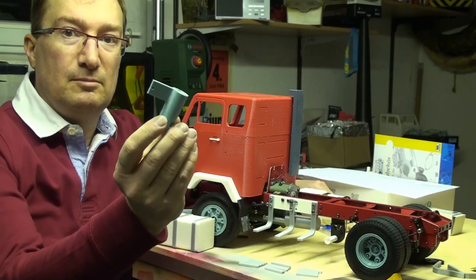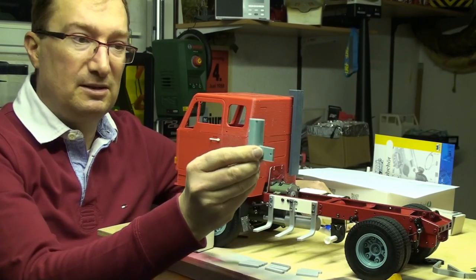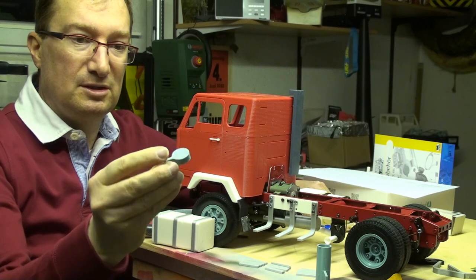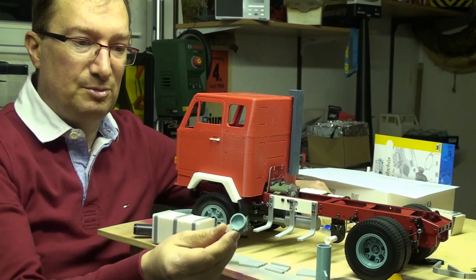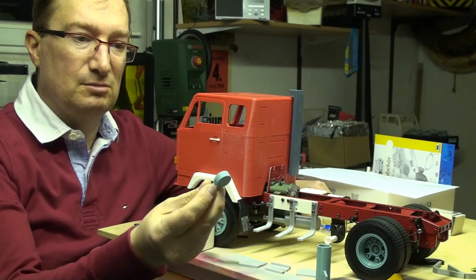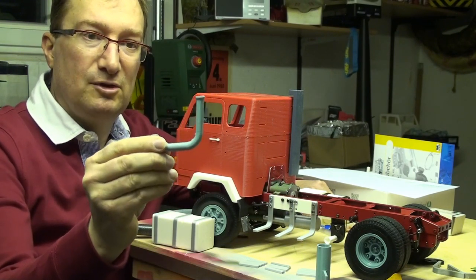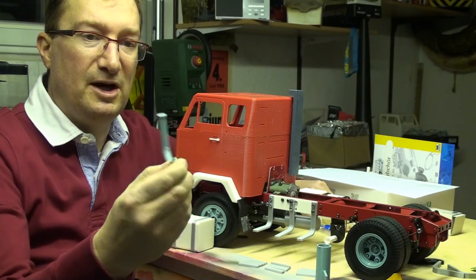So the bigger part of the muffler you can print standing up like this. And the smaller part you can print showing the outside part on top, so you can also print it without support, because the inside is shaped at 45 degrees, so it prints fine without support. And the hollow exhaust pipe you should print standing up. For this print direction you need a little bit of support, but not much, and it prints fine and totally hollow.